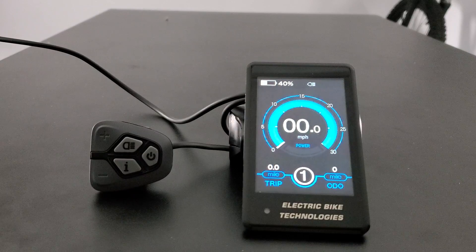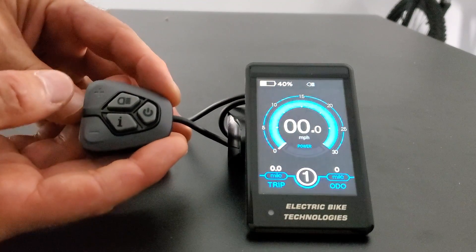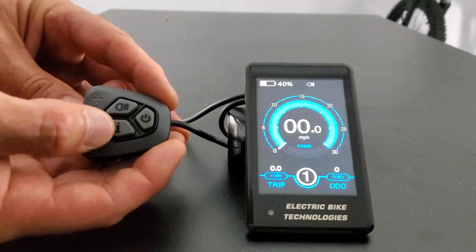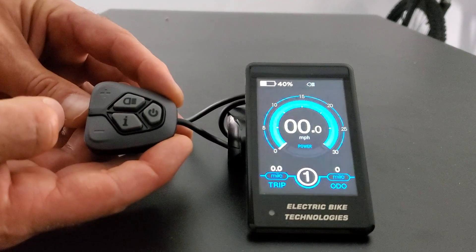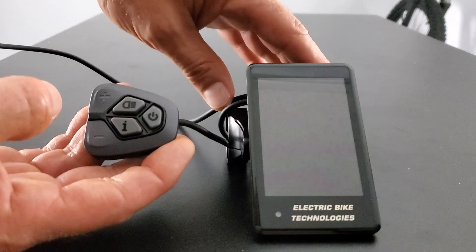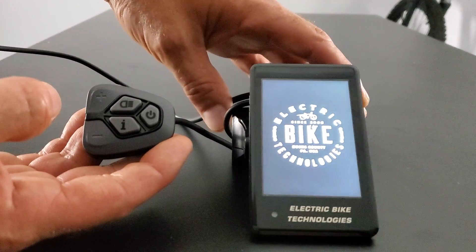We're going to walk through the settings. We've started this video with the display on so you can see that. We're going to go through each of the functions starting with the power on and off button and work our way through all the menu settings. So we're going to turn the system off. You do that with the push pad. On the left you'll see the push pad — it has a plus, a minus, a light icon, an eye icon, and the on/off icon. We'll hold down on/off to turn the system off, then press it quickly to get the system back on and you'll see the Electric Bike Technologies logo flash on the screen.